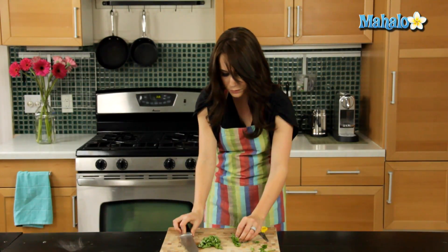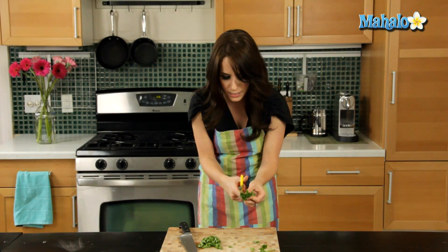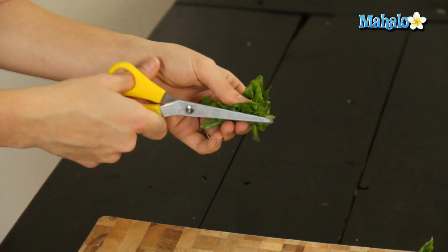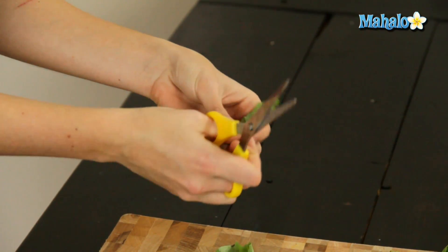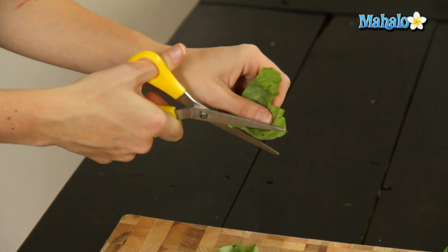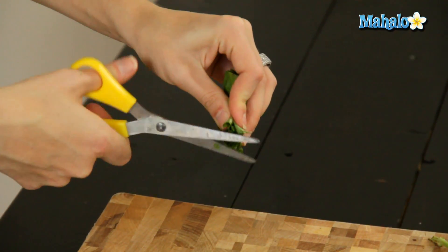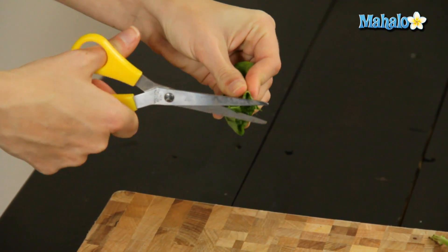Now something else you can do if you want it even thinner and very quickly — if you have a pair of small scissors, these should just be for the kitchen. Make sure nobody is snipping nose hairs or anything with these, just kitchen scissors. And you can do as tiny as you want. You could even do a long snip like that, see? Or just a quick, even tinier little minced bit with the scissors.